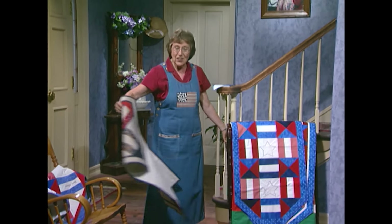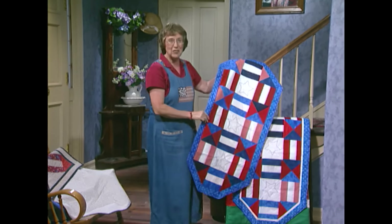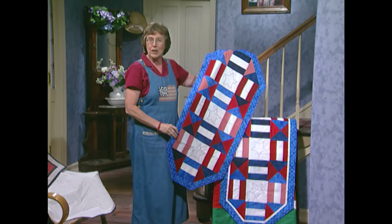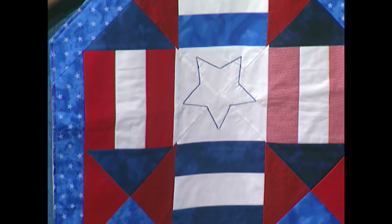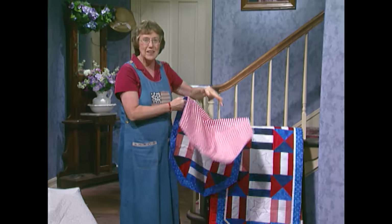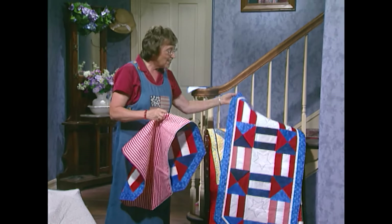Salute Lorna's and Linda's table runners — both very patriotic. Good friends, and they did them together. They set their blocks on point and left off a triangle on each of the blocks to get these outside edges. Their stars are simply small, narrow zigzag stitches. And look at the cute striped red backing they selected. Very fun.